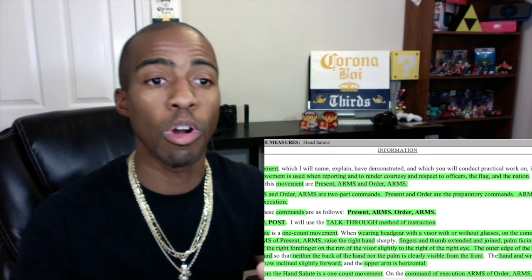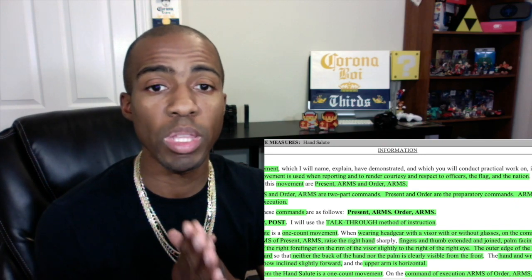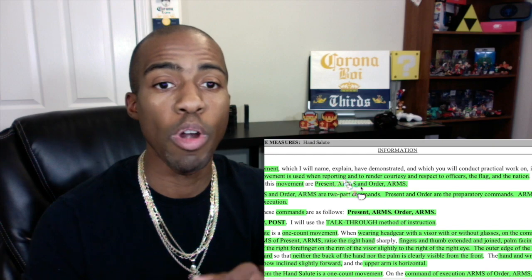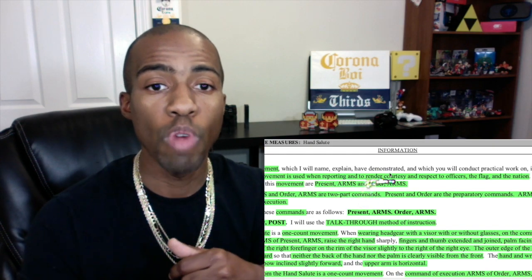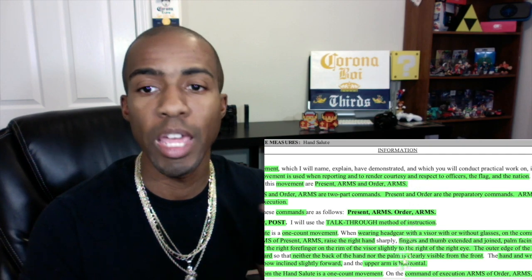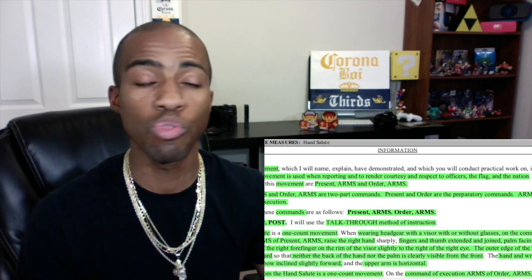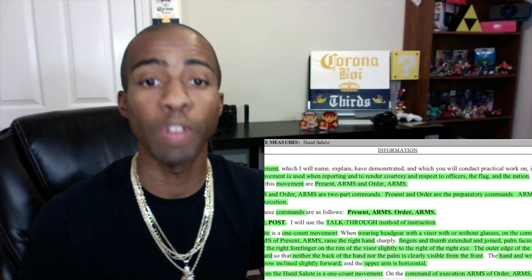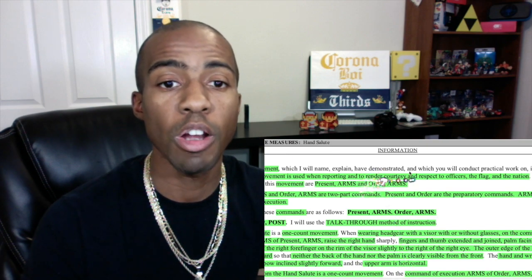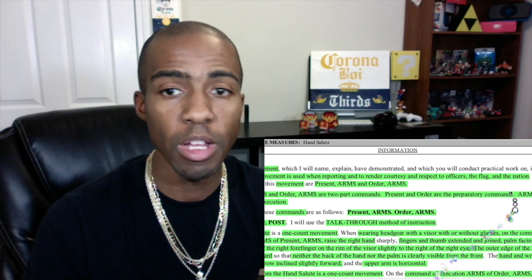For this part, the thing I use to help me remember: 'This movement is used when reporting and to render courtesy and respect' — RCR. Render courtesy and respect to officers, the flag, and the nation. You already know you're going to salute officers and the flag. You might not think about saluting the nation, but it's there. RCR — render courtesy and respect.